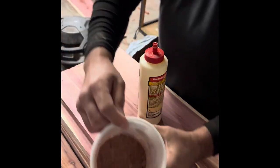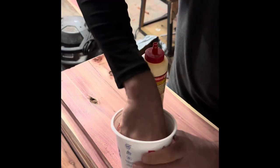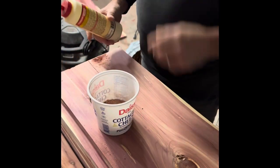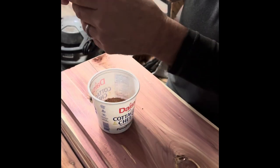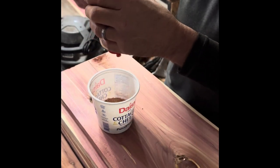I've been saving a lot of my sawdust — good cedar sawdust. So what I'm going to do now is create my own wood fill using the glue that I have.